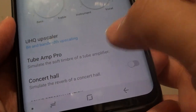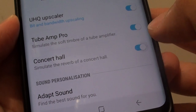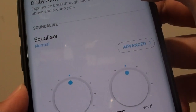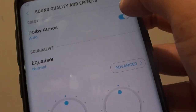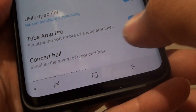In here, you want to tap on the concert hall switch to turn it on or off. Now, sometimes this option may get disabled if you are turning on Dolby Atmos. So you can see here, once it is turned on, it becomes disabled. So make sure Dolby Atmos is turned off for you to use the concert hall features.